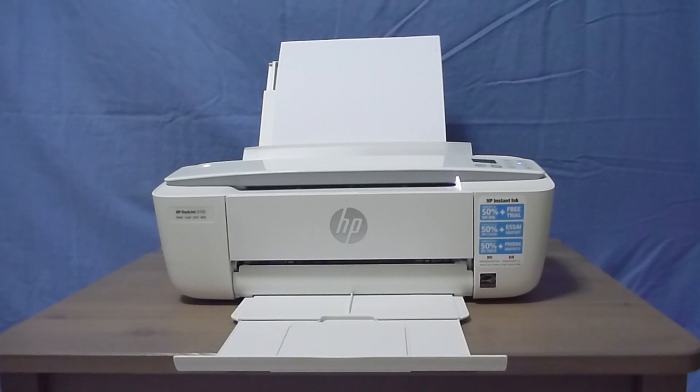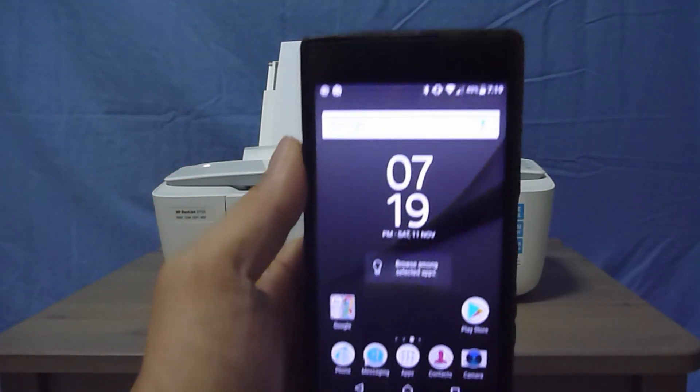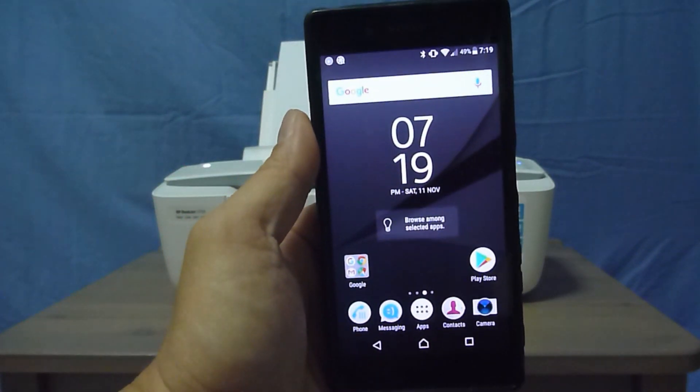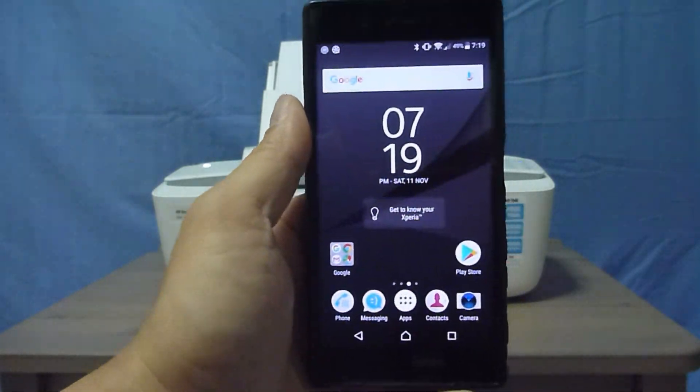The printer is powered on, the cartridges and the paper are installed. Using your mobile phone, first you need to download and install the HP Smart Apps.